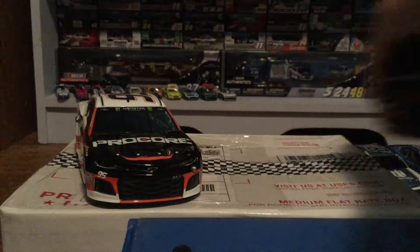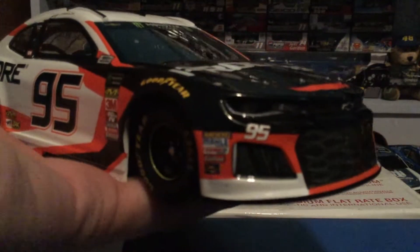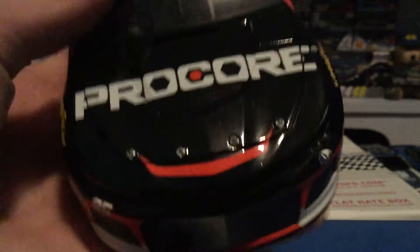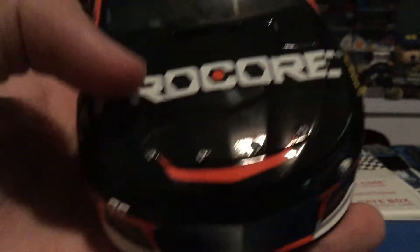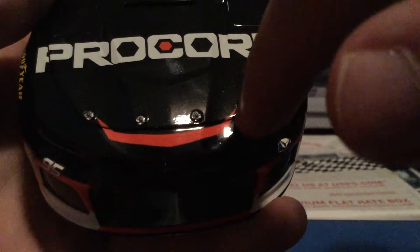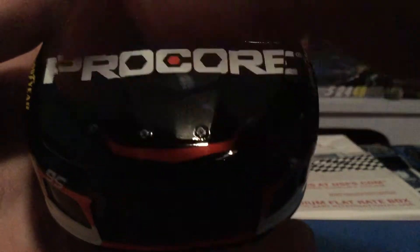Let's jump right into this. We have the color chrome and we have the elite — we'll do the elite first like I usually do. This is the 1:24 edition of KCK's Procore car. Starting with the front: just a black roof that says Procore with this little smiley face thing on it, and then a line going there with white on the very bottom and a black splitter.